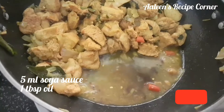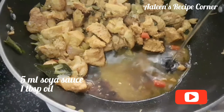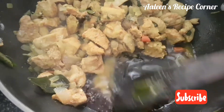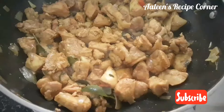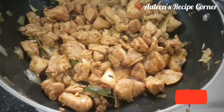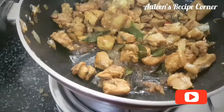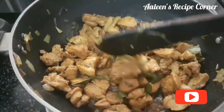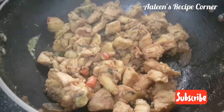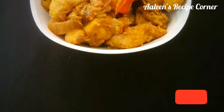Add 5 ml of soya sauce to give it a good color, and a tablespoon of oil to help in roasting the chicken. Give it a good mix. On high flame, keep stirring the chicken for 2 to 3 minutes continuously to get a well roasted chicken. This is how the chicken will look once it's done.